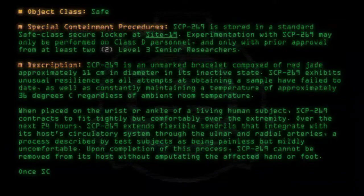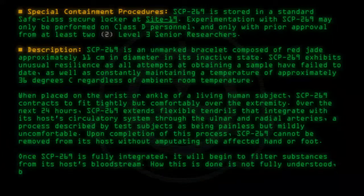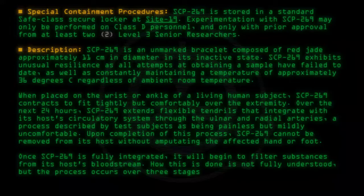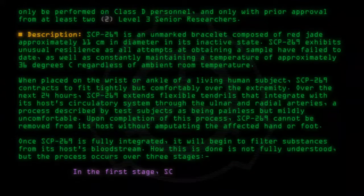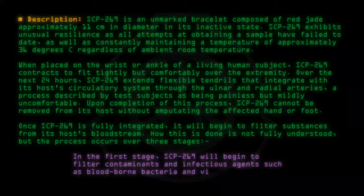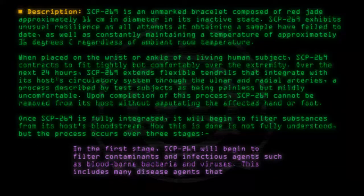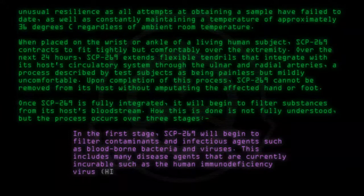Once SCP-269 is fully integrated, it will begin to filter substances from its host's bloodstream. How this is done is not fully understood, but the process occurs over three stages. In the first stage, SCP-269 will begin to filter contaminants and infectious agents such as blood-borne bacteria and viruses. This includes many disease agents that are currently incurable, such as the human immunodeficiency virus, HIV.